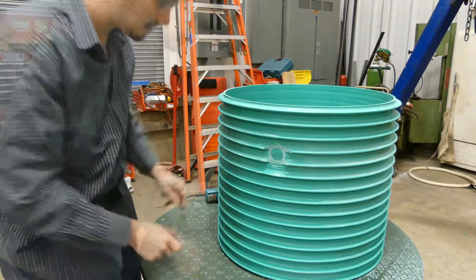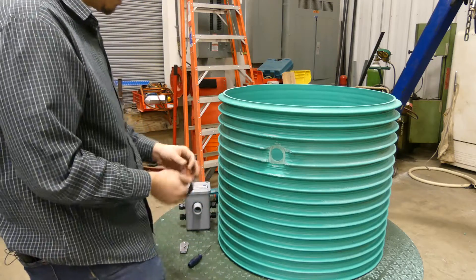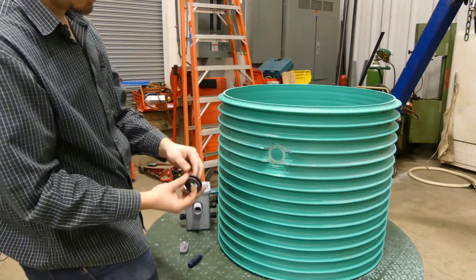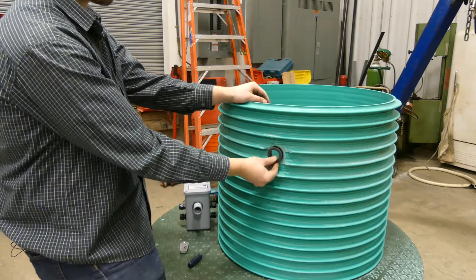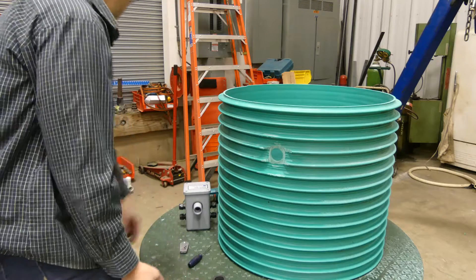That looks great. With this area cleaned off, it's probably a good idea to wipe it down with a towel or rag to minimize the dust and make it that much easier for the gasket to seal. I'm going to wipe this down and then we can go ahead and install the gasket.